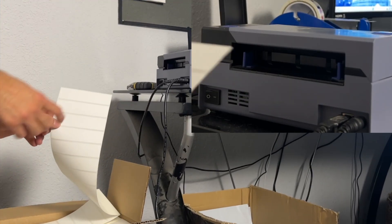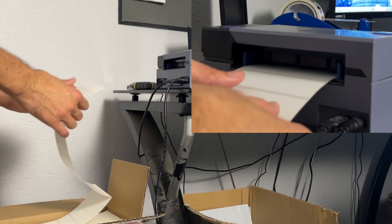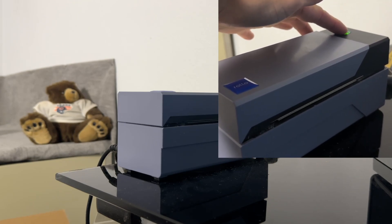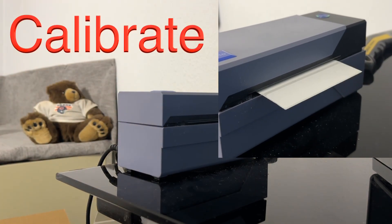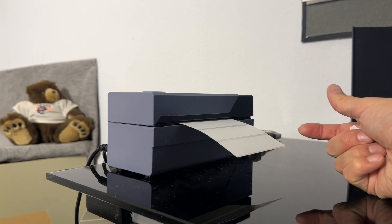One thing to remember is you have to have the actual printed side facing upwards when you feed it into the Rollo. One hiccup you might run into is if you've never put in a different type of label, you're going to have to hold down the button on top for it to calibrate that size label. Once you've done that, you can feed them back through, but I just rip them off.